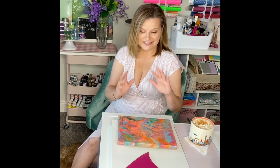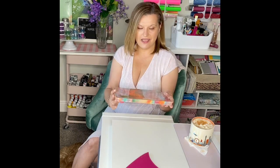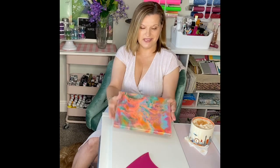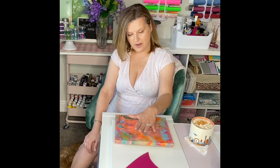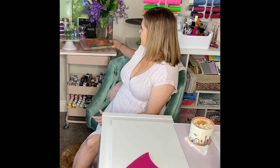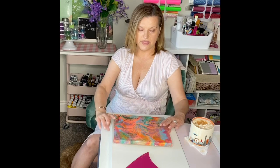So today what I wanted to bring to you is this tray. I did a video on this canvas doing the cells, and I'll link that in case you'd like to see it. I then wanted to make it into a tray, and it turned out so cute! I love it. I'm going to let it cure a little bit more before I put anything on it - I made it to hold my flowers.